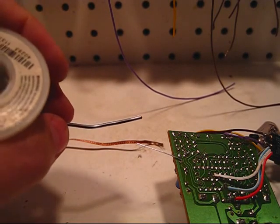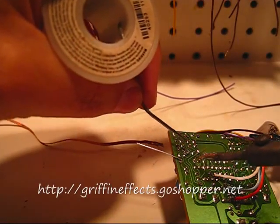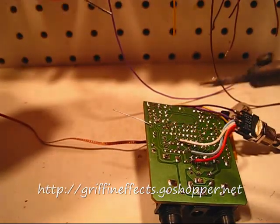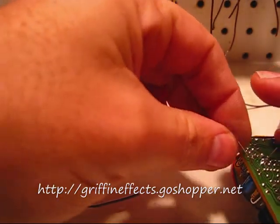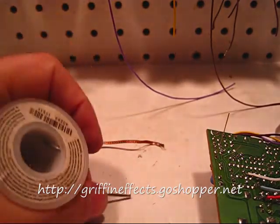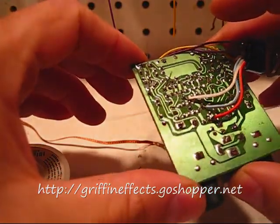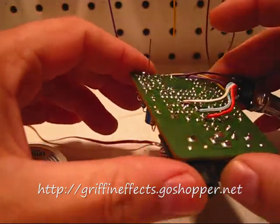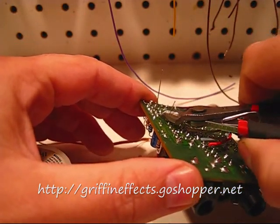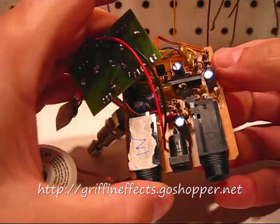Take a clean soldering tip, move it in, and apply just a little bit of solder. See how I got nice clean solder — not too much, not blobbed. Take your cutters and pop that lead off, and pop that one off, and there you go, it's all done.